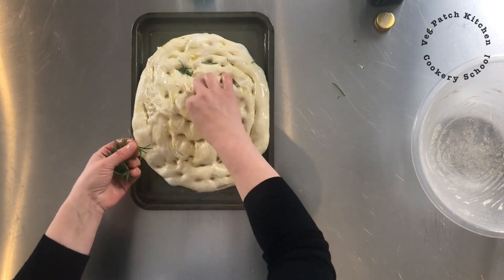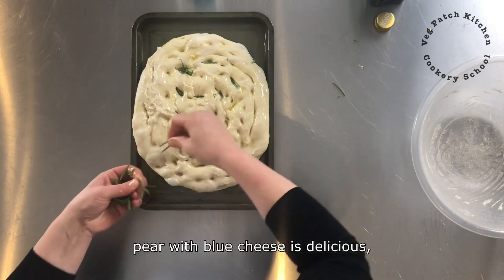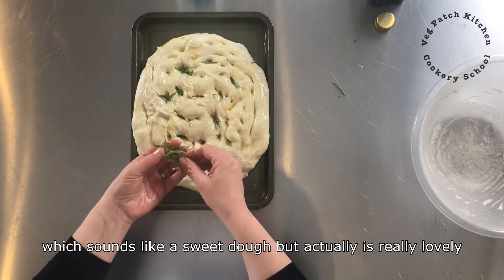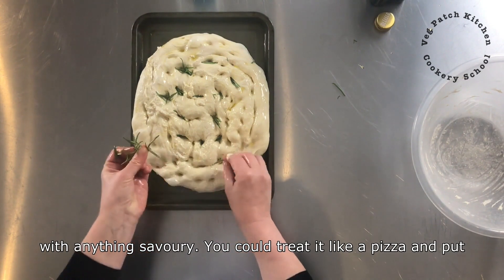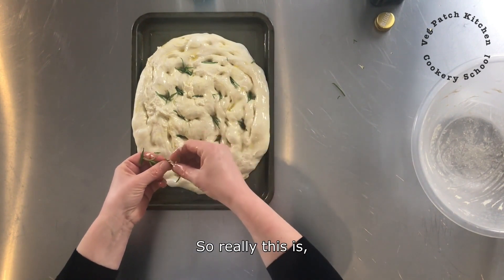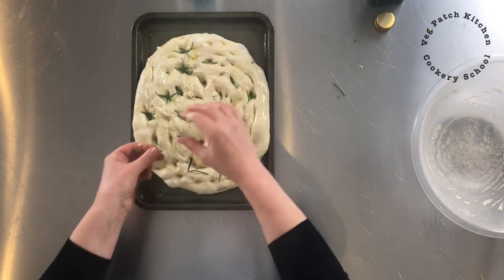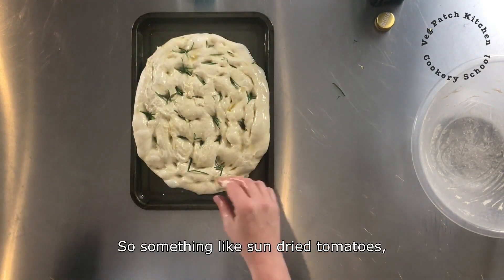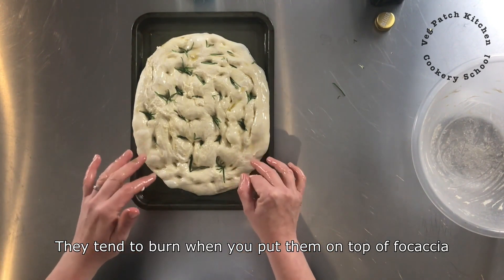So olives, half cut cherry tomatoes, pear with blue cheese is delicious at Christmas. I do blackberries with demerara sugar which sounds like a sweet dough but actually is really lovely with anything savoury. You could treat it like a pizza and put on mozzarella and any toppings that you like. The one thing I would avoid is anything already cooked — so something like sun dried tomatoes or roasted peppers — they tend to burn when you put them on top of the focaccia.